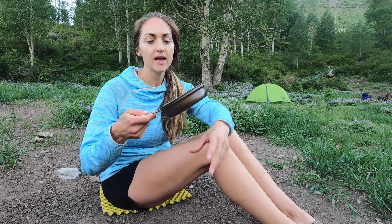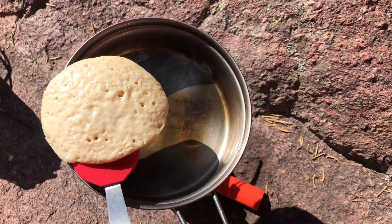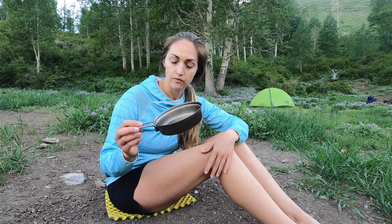This pan we don't use super often, but we have made backcountry pancakes in it — that's really the only thing we've ever used it for. We kind of nestle all the other stuff inside the pot.